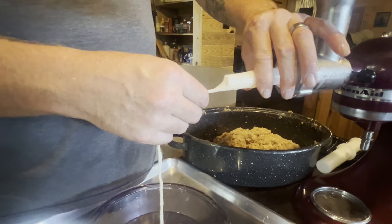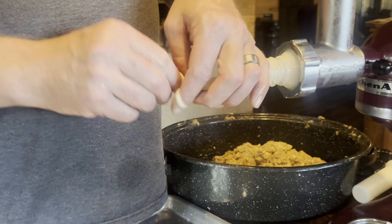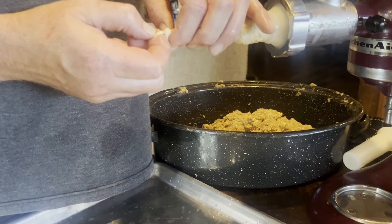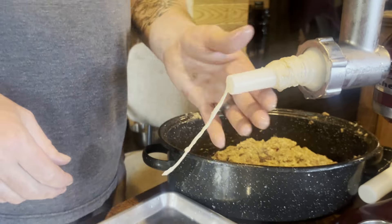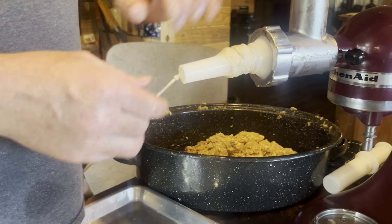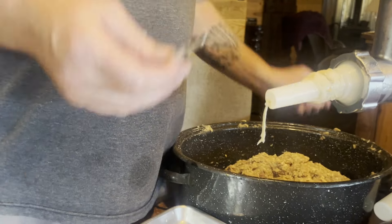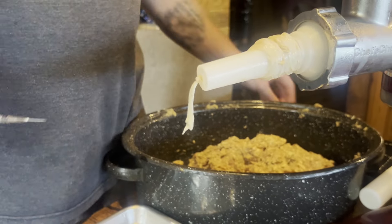Let's get our casing on the stuffer. Get to the end and tie yourself a knot — just like any sausage making, real simple and easy. Pull the casing to the end of the knot for our rabbit sausage. Now get yourself a needle or a sausage pricker. Give it a one-two-three hole prick. If you start getting air bubbles along the way, you're going to want to prick them or you'll have blowouts. Let's get this thing stuffing right now.